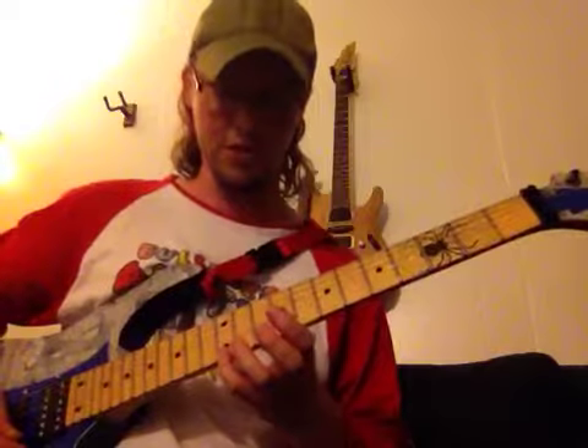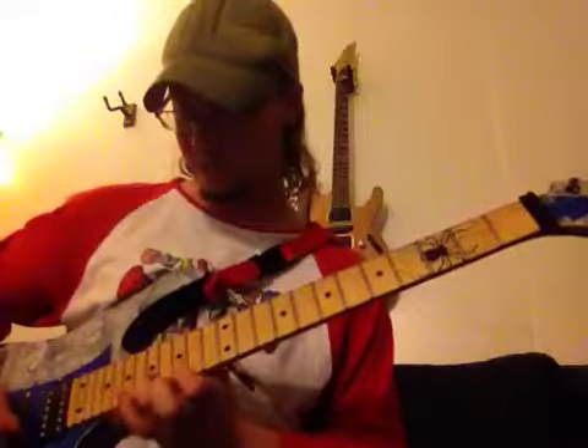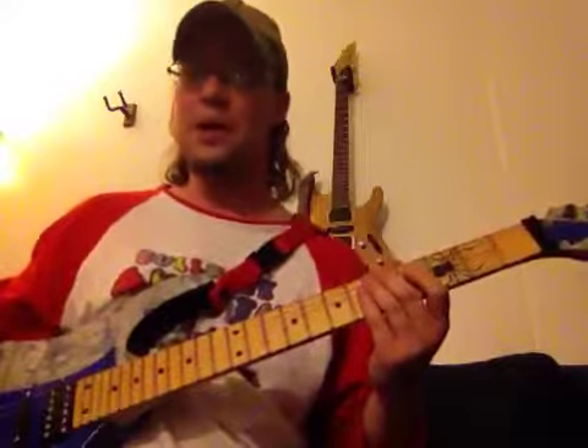You've got Yngwie who would do something like Bach, and that's probably lifted from Bach.